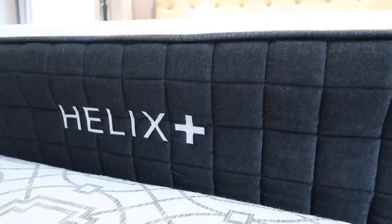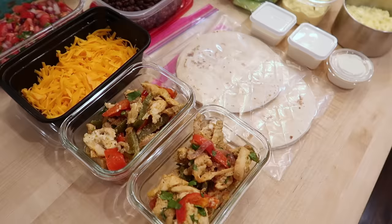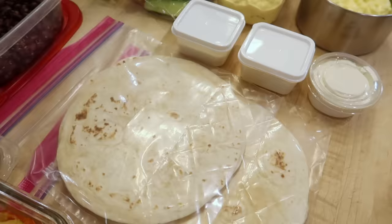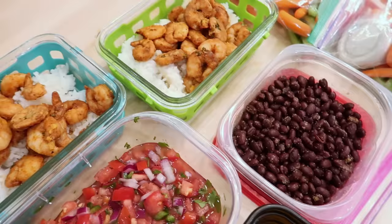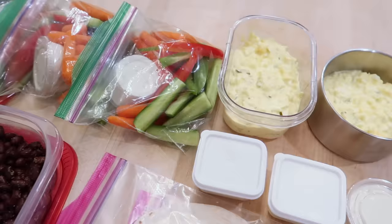I hope that you guys enjoyed this meal prep session. Don't forget to check out Helix — you can get that 20% discount down below. Here's a look at everything that I made today: we had the chicken fajitas put in separate containers, tortillas on the side in Ziploc bags, and that flavored sour cream ready to go. There's some shredded cheese to portion out throughout the week with both the shrimp and rice bowls and the chicken fajitas. Here's the pico de gallo, the shrimp and rice in containers, the beans to go with that, the little veggie packets, and then the egg salad. I hope this inspires you guys to do some meal prep for lunch this week.